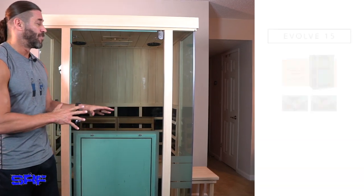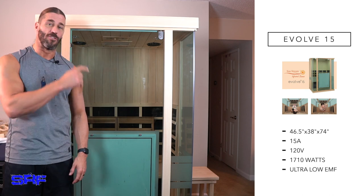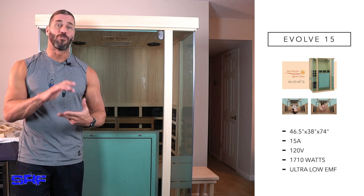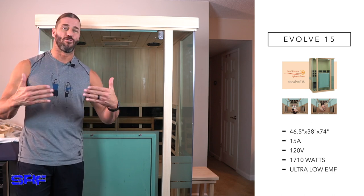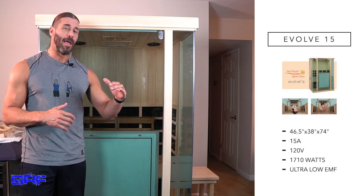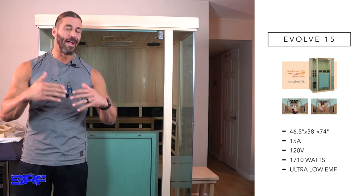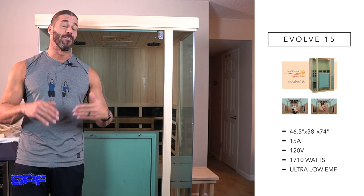The model we have here is a Sunstream Evolve 15. This one is a two-person sauna, but you can still run it on a regular electrical line — so condos, townhomes, and in this case my apartment — we're not going to have an electrician come out and put a new line in. 15-amp saunas like this one can run on regular electrical outlets. When you talk about 20 amps and above, that's when you have to have an electrician come out.